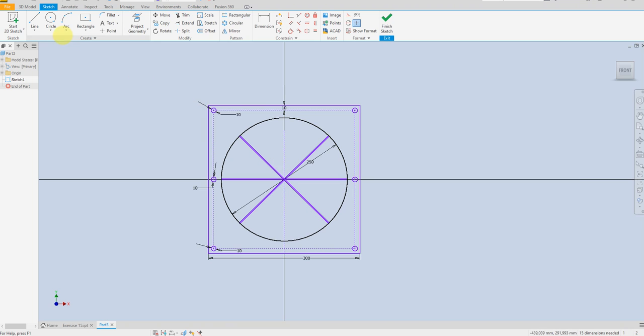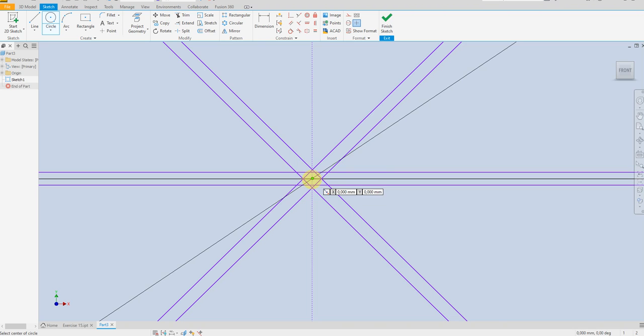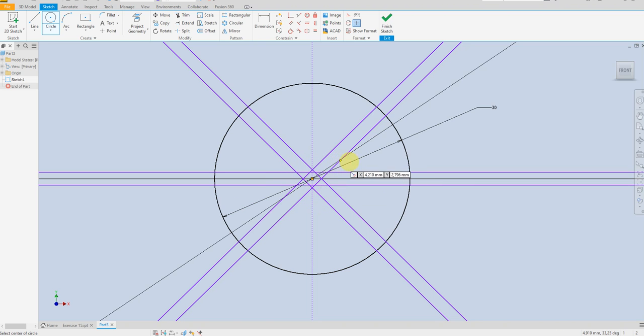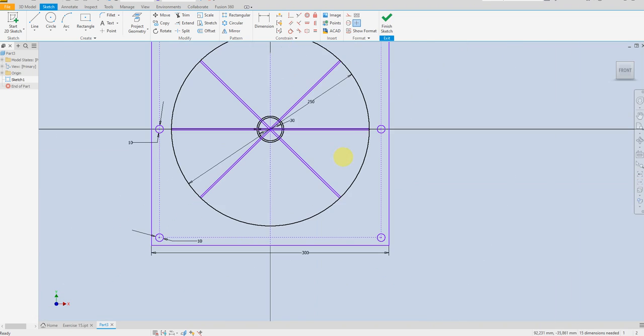Now I'm going to select another circle — 30 millimeter. Offset 2 millimeter. 2 millimeter offset for this one and 2 millimeter for this one the same. Now finish sketch.